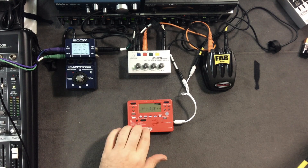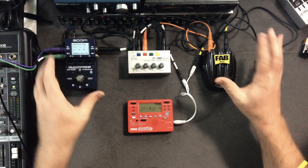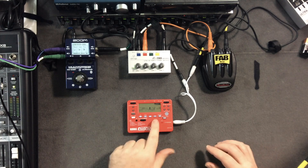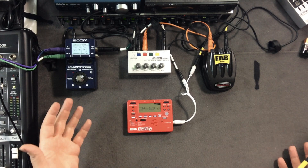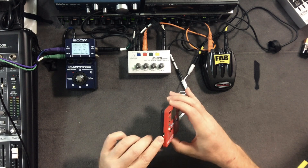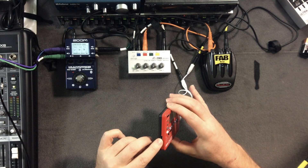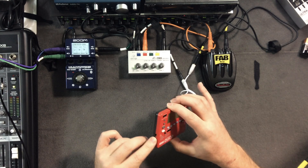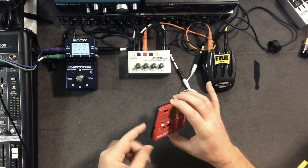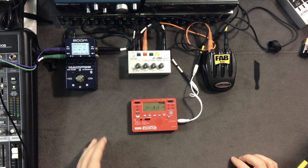Even if you don't want to use the drum sounds, run something from your tabletop setup into the input. If you're out in the field, push the record button right there and boom — you're recording your live performance set. Then hook it up to the little USB connection in the back, and it runs right into your Mac, PC, or Linux box. Boom — you've got your recorded track.